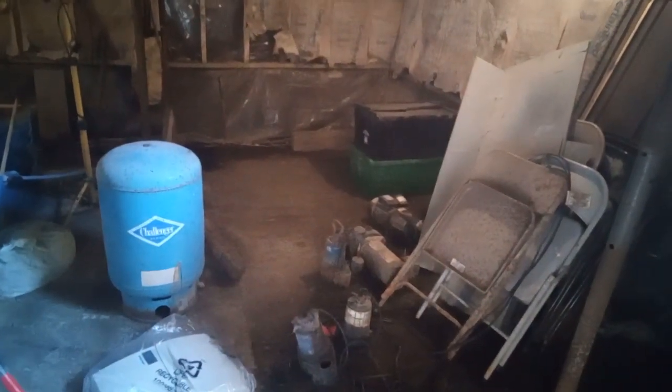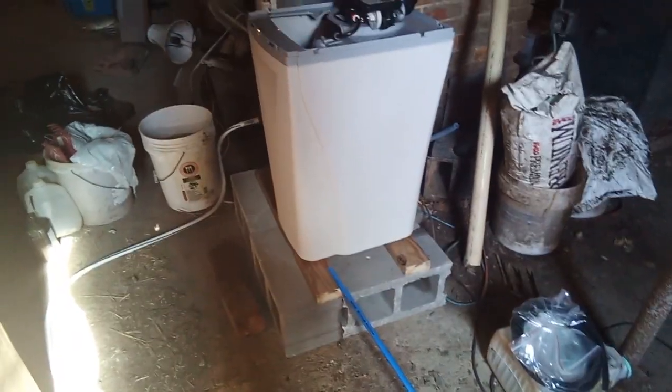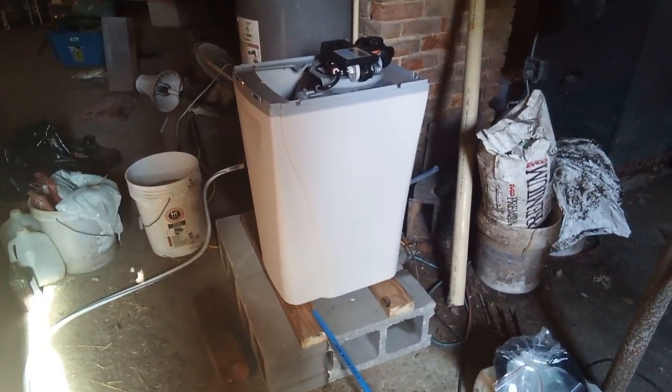I will have some water come into the basement — this is a really old, 100-year-old house or more, with a wet Michigan basement. Even though somebody at some point tried to start finishing it out, it just doesn't make any sense. But anyway, I went and bought a whole bunch of plumbing parts.